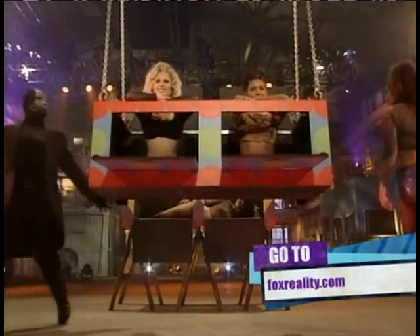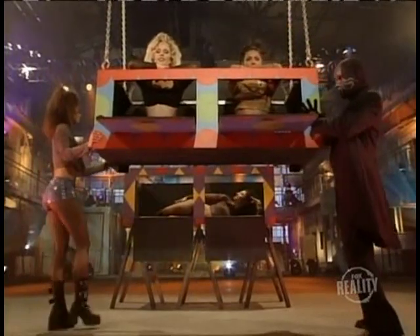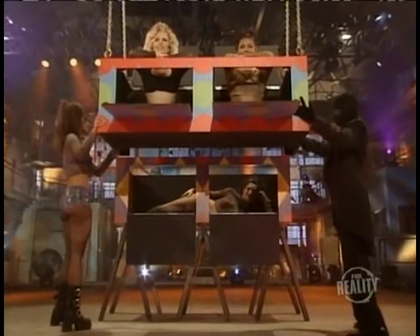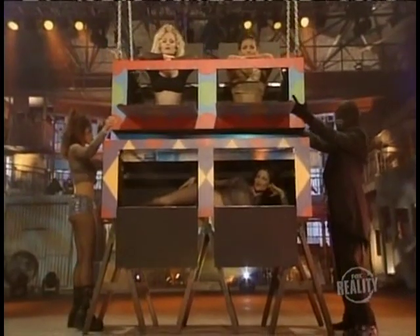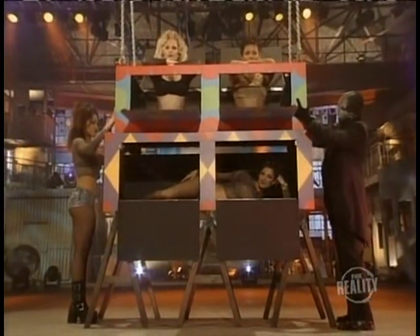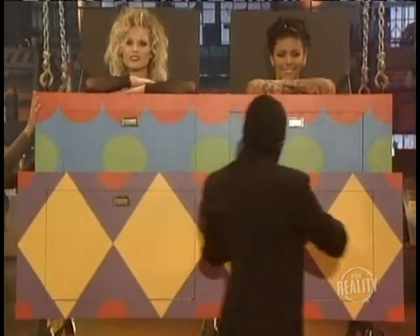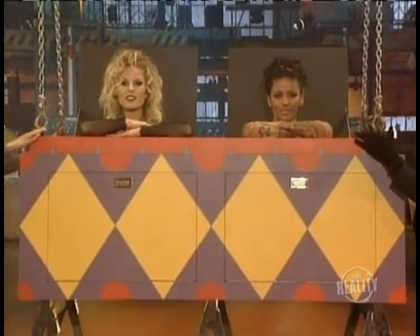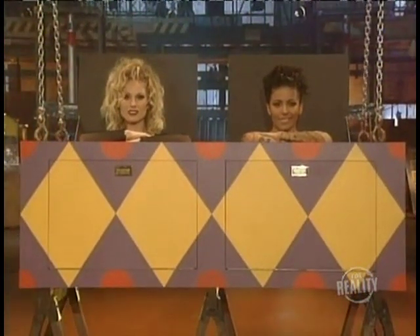Notice the first box is mounted on sawhorses so you can see that the assistant didn't just climb out the back. Remember, this is a world-class magician performing these dangerous tricks — please do not attempt any of tonight's illusions at home. The box is now slowly lowered, making it appear as if our assistant is being squashed inside the box.